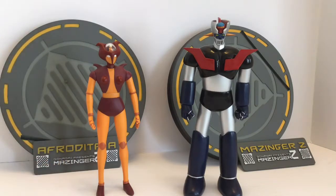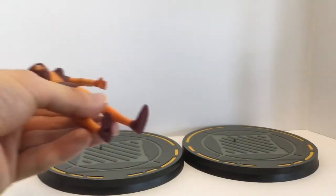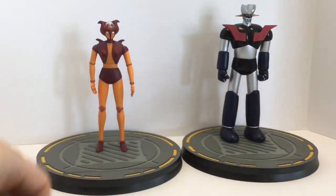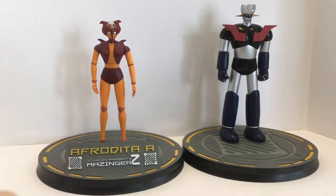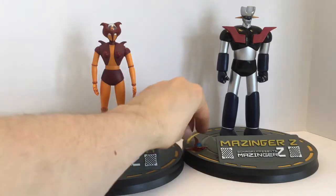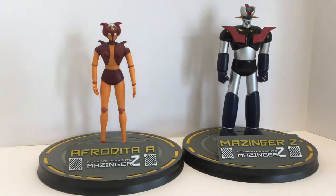Both stands look alike and are identical. There is a little hole on the bottom of each figure's feet — you just peg them in and they fit quite securely. Then you put in the signs. It is a one-sided sign, so you do have the Spanish translation of Aphrodite A. They look quite nice. As for the hovercraft, you can display it on the stand — there's plenty of room — or flip the wings up and put it in Transor Z's head. Either way looks really cool and is a great display option if you have the room.